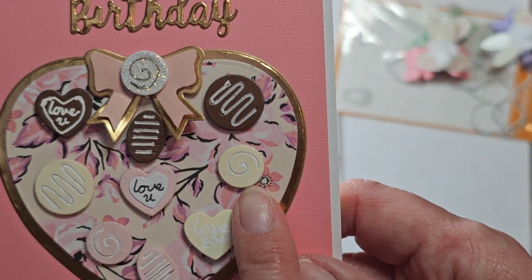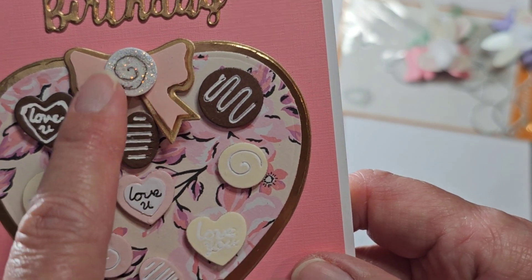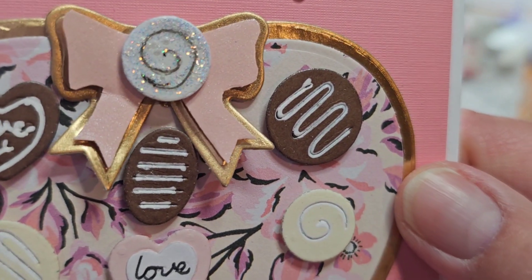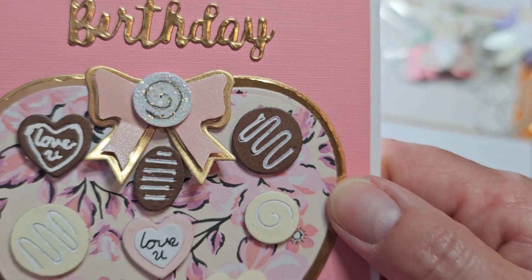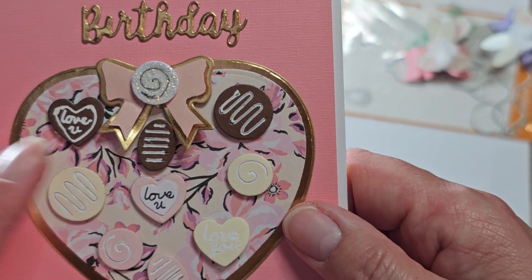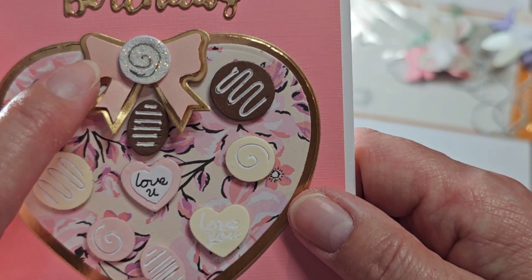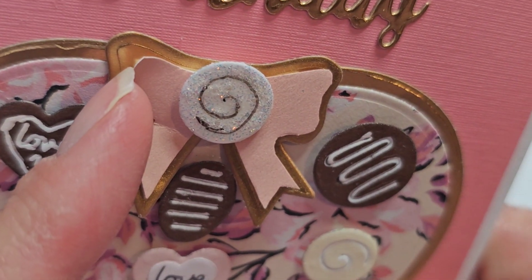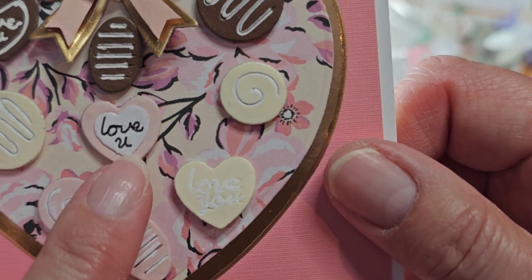Then I took one of these that I had cut in white and I added Stickles Diamond glitter on there. And then I actually used a black pen to write on it. Sometimes like right up there it looks black, but when you pull it down here like this, it almost looks gold. The bow — I cut out the bow and then cut it out in the pink, and it has that line there and I just cut around the line to get the pink. I outlined these with the white jelly roll pen, except for this one — I put it in black because it's in the center.